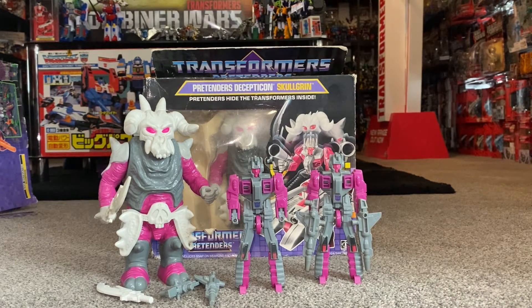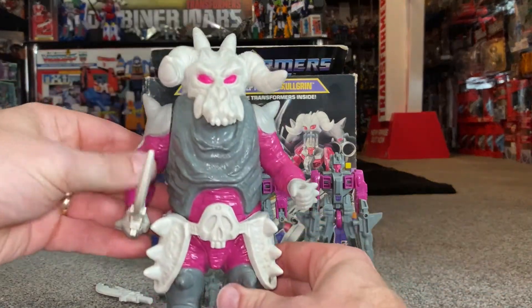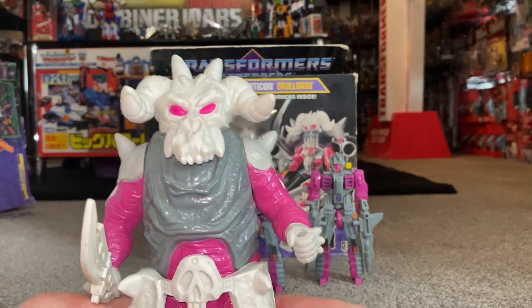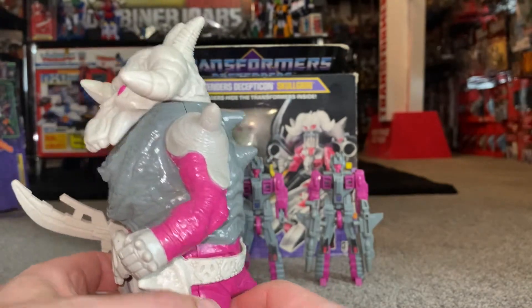Whereas now, and I've mentioned this a few times, mainly due to the cartoon Super God Master Force, where this guy's name is in fact Dauros — which basically makes the Pretenders so much cooler. They've got their own sort of cartoon. It's brilliant.